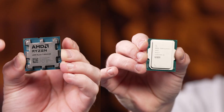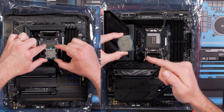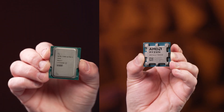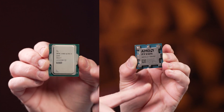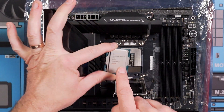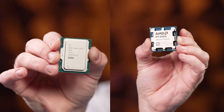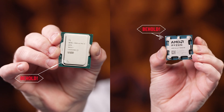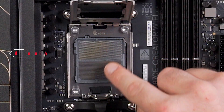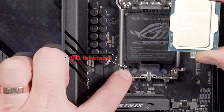Look at your CPU. Regardless of whether you have an AMD or Intel CPU, your CPU will be keyed in the form of notches, both on the CPU itself and the motherboard. Also, the text on the CPU should be oriented in the same direction as the motherboard. Finally, there are arrows on the CPU itself that will line up either with the socket on AMD or with the plastic protective cover on Intel.